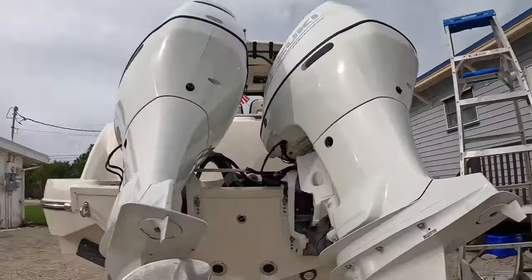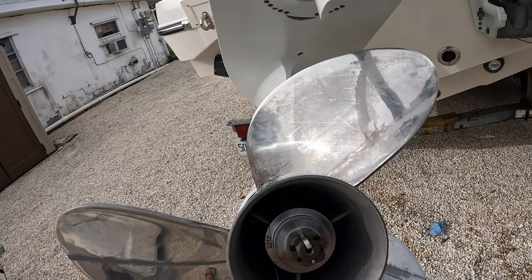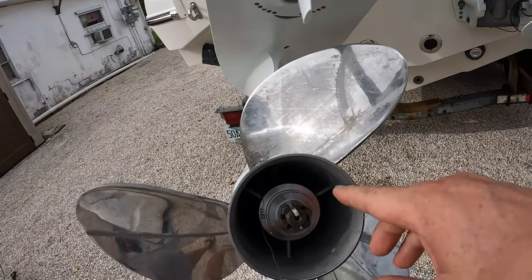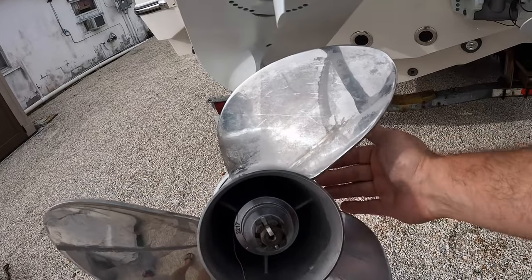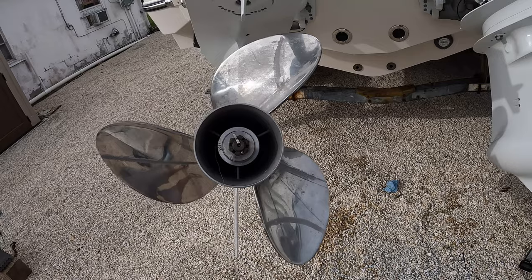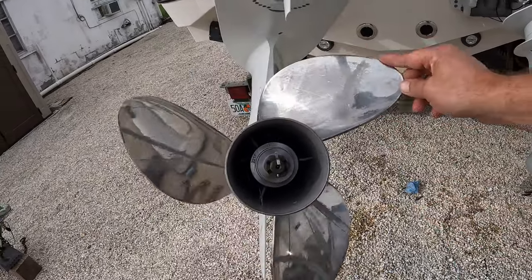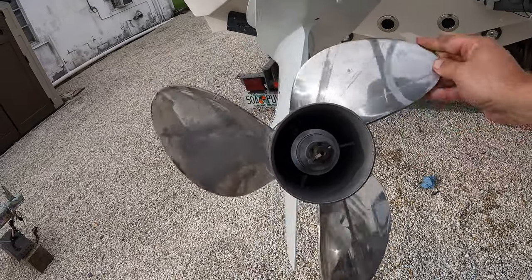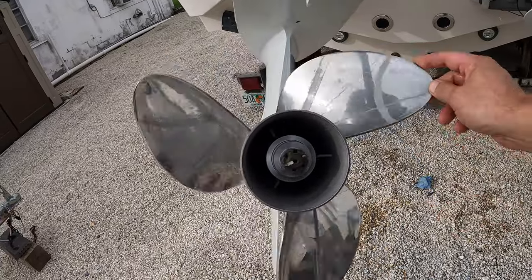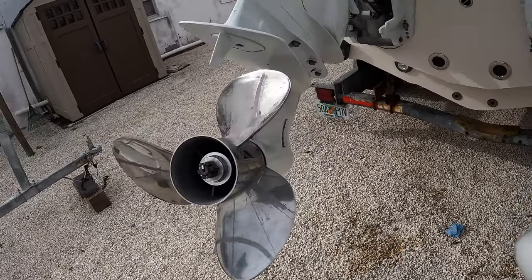Hey YouTube, just real quick — all done with the maintenance on these things, but I showed you earlier I was dumb and got some fishing line caught in my props. This can wind around the base of the shaft and cause damage to the seals behind there, so it's important not to leave it too long. I'm going to show you real quick, it's pretty easy how to take these props on and off.